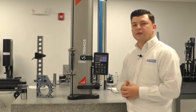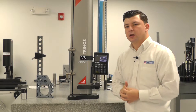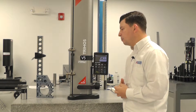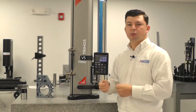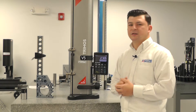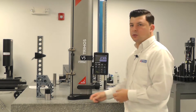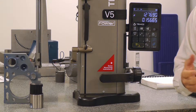The next icon on the display, the number nine key, is the probe calibration. We did the probe calibration in the startup of the gauge, but if you were in process and you needed to change your probe to a new probe — a longer probe, a smaller diameter — there are many different options. At that point you would hit the number nine key for your calibration.